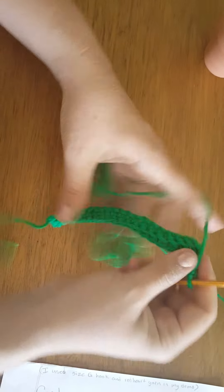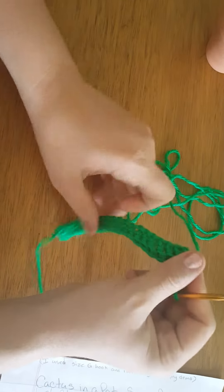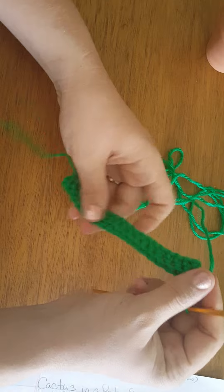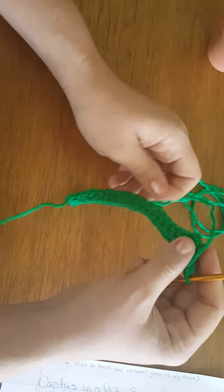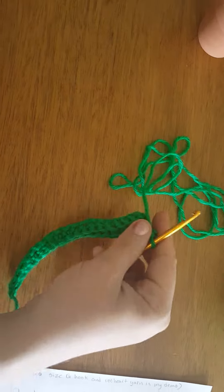So you just keep going with this until it reaches the width, and then I'll help you sew the top and the bottom and sew the back together and stuff it. I hope that helps — if not, have your mom call me.